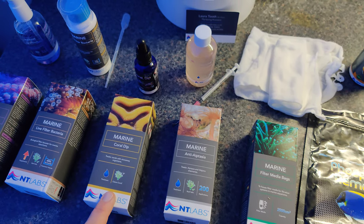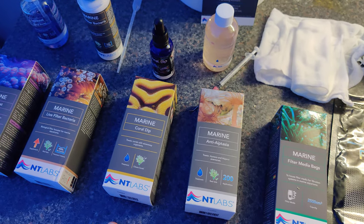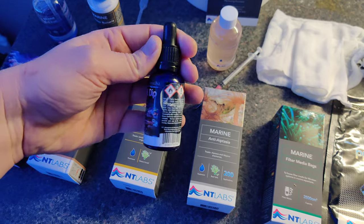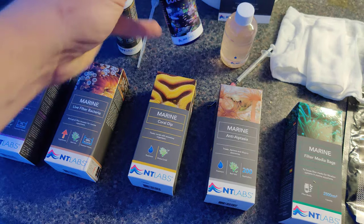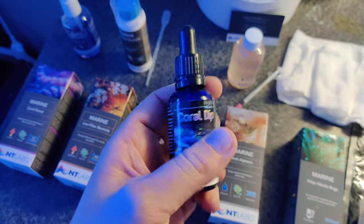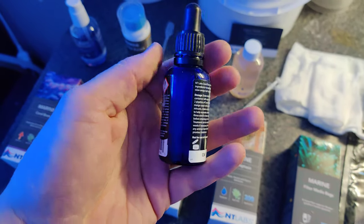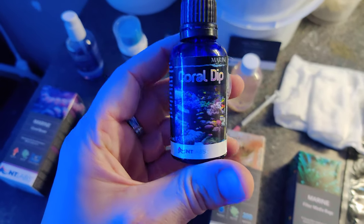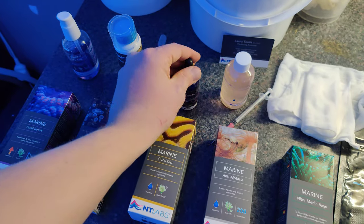A product that I was very happy with is the coral dip. I have tried various coral dips in my reefing career over the past five years — they're all based on a similar method of removing pests from your coral. This one comes in a nice blue bottle, comparable to RX. It's also pretty fluid, but that's not an issue. You have to use one pipette full for each liter of water that you want to treat. It's a very good product to use whenever you're treating your corals, and I will definitely use this all the way.